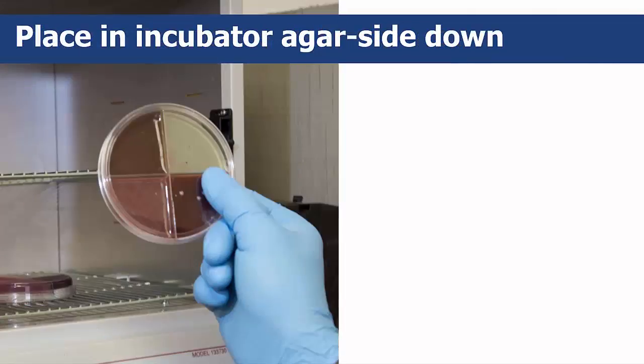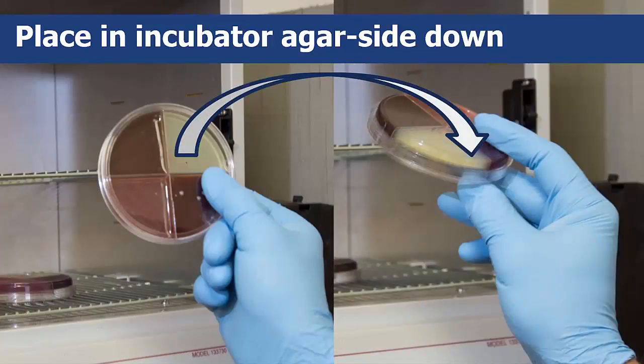After that, cover the plate and place it in the agar facing down in the incubator for 24 hours at 95 degrees Fahrenheit.